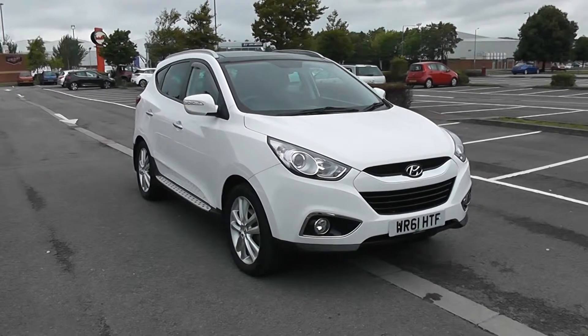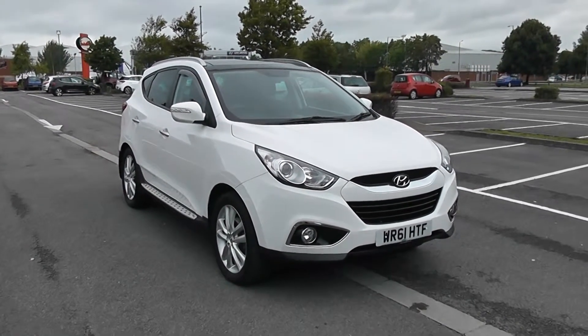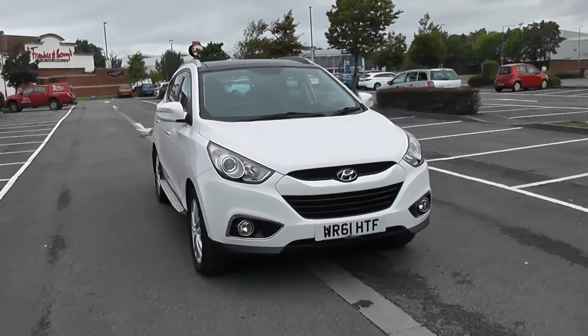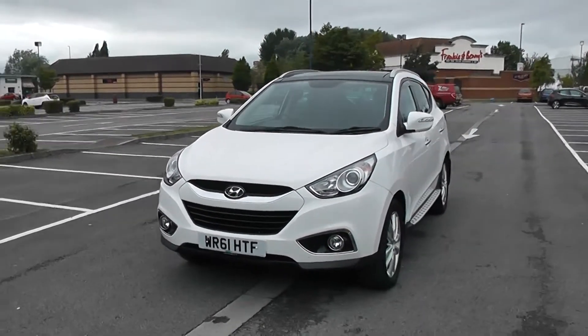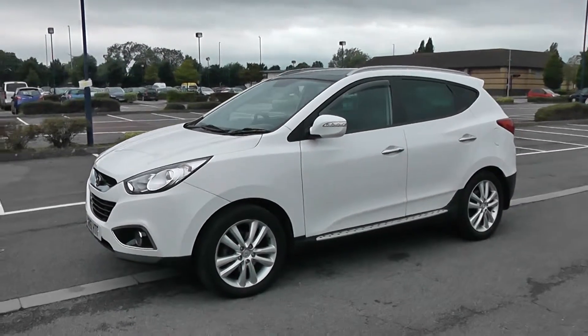Welcome to Wessex Garages in Newport. Today we have for you the Hyundai 2.0L iX35. This vehicle is in white and it's a diesel manual. I'm going to be giving you a tour of this vehicle today, but for more information or further specifications, don't hesitate to click on the link in this video. I'm going to start with a 360 on the outside of the vehicle.